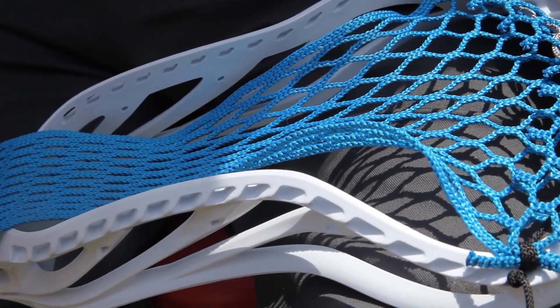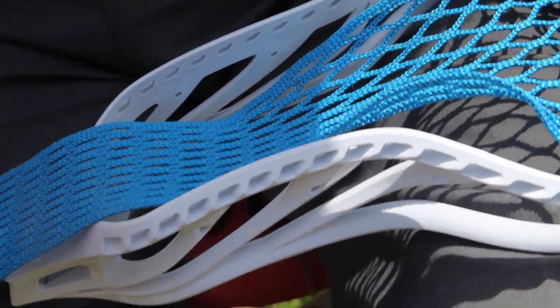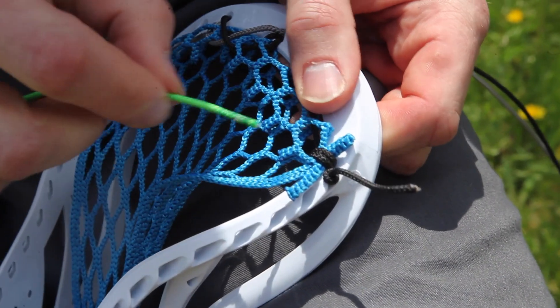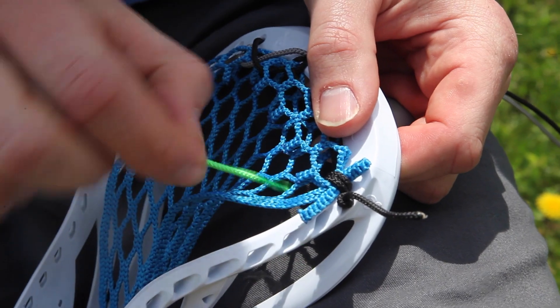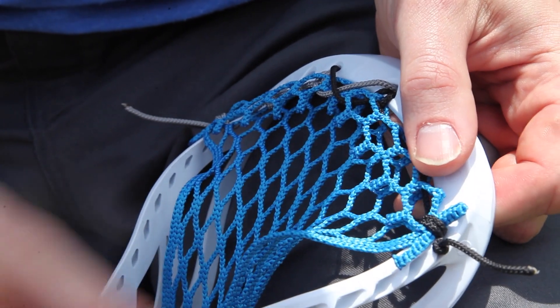The great thing about the Pioneer is how many sidewall holes there are. If you can find a head that's got a lot of sidewall holes, the better for stringing. I can see that this mesh hole right here lines up perfectly with the third — not the second, but the third sidewall hole. So that's where I'm going to start.